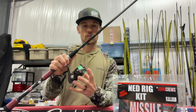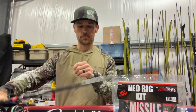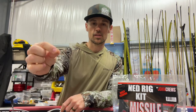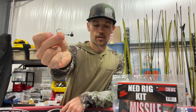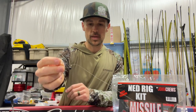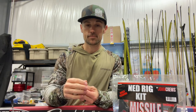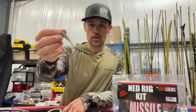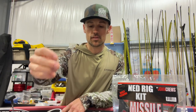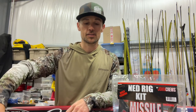A 2,000 or 3,000 size spinning reel is really what the doctor orders. Then you're going to fish it on one of these ball heads or a mushroom head like Z-Man makes. We'll get into the baits in a second, but you're going to have a short, stubby little soft plastic — like the Missile Baits Ned Bomb. It's designed specifically for Ned Rig fishing because of the way you work it and the action that you want.